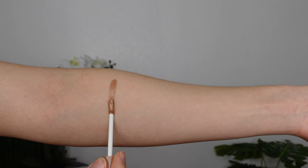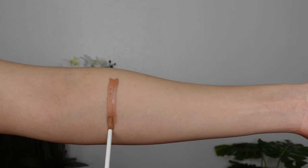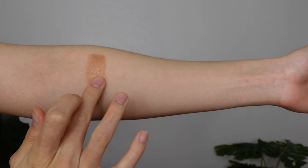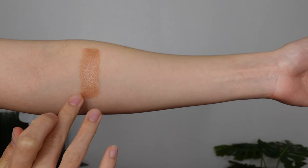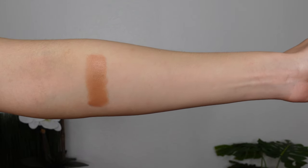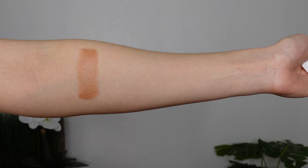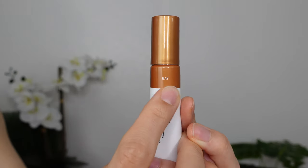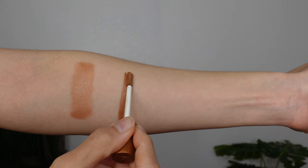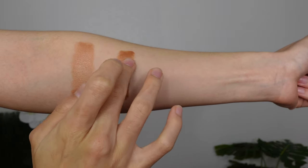Let's first take a look at Flare, which is the lightest shade. Flare is described as a light neutral bronze with gold pearl for fair to light skin tones. This is actually the one I figured I would use the most and would look the best on my skin, but we'll see how it is on the cheek swatches. Here it is in an arm swatch. The next darkest shade is Ray, described as a medium warm bronze with gold pearl for light to medium skin tones, and this one is actually significantly warmer in undertone than Flare.